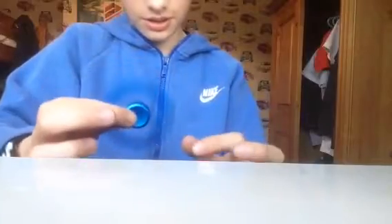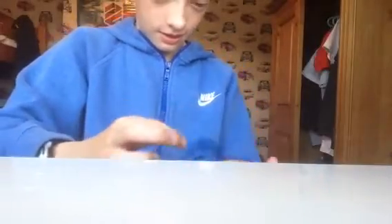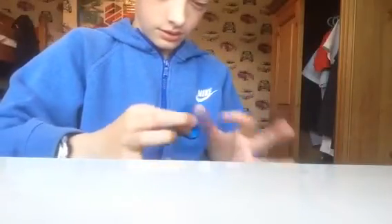I'll do some tricks with it — I'm not sure if I can because this is a smaller fidget spinner compared to all my other ones. It spins for one minute 42 seconds. I'm gonna put a time lapse on the screen now.